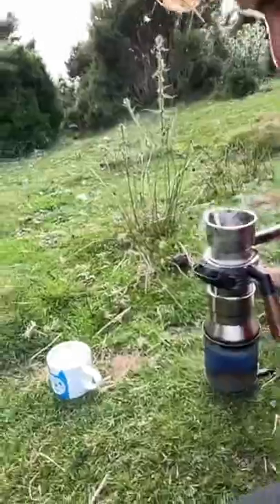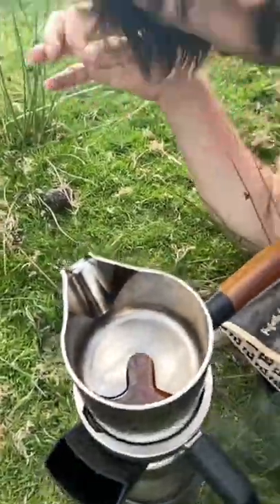I can hear it boiling — it's bubbling! Yes. Sheep poop espresso.